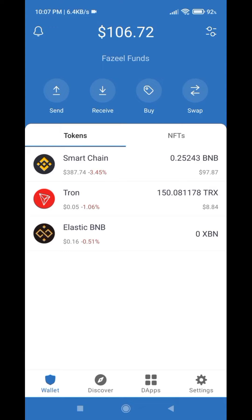Hello guys, this is Fazeel's Money from the platform fazeel'smoney.com. In this video I will show you how you can unstake your coins from Trust Wallet and how to claim your rewards as well. If you're interested, watch this video till the end — this video is going to be very quick and short, so let's start.